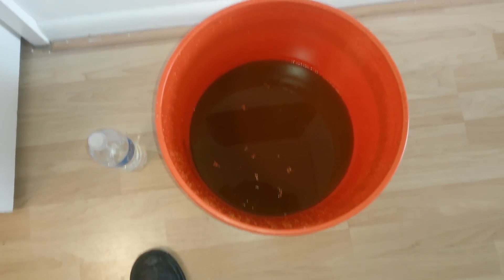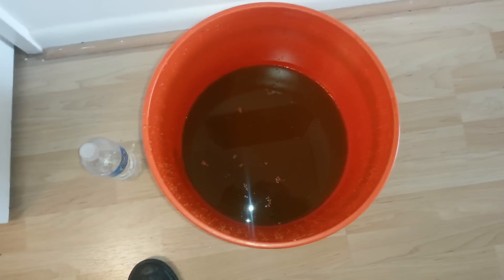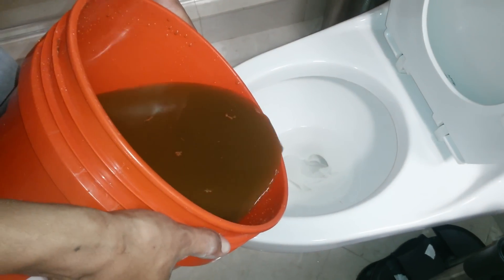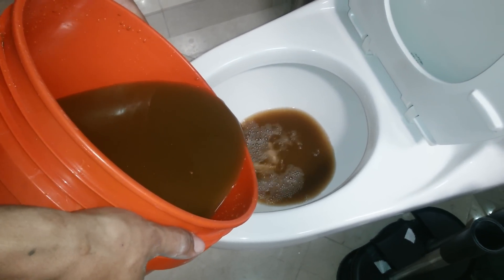All the sludge that was in the evaporator coil was clogging the coil too — now it's beautiful. Everything that was in the evaporator coil — see that? All that was in there, so there was no circulation.